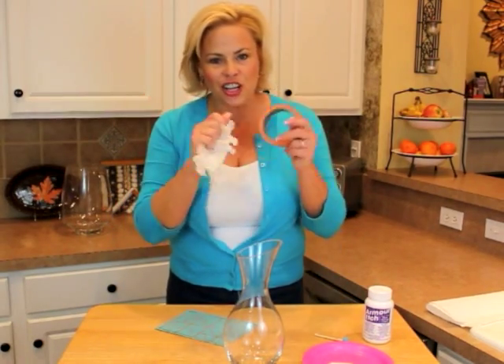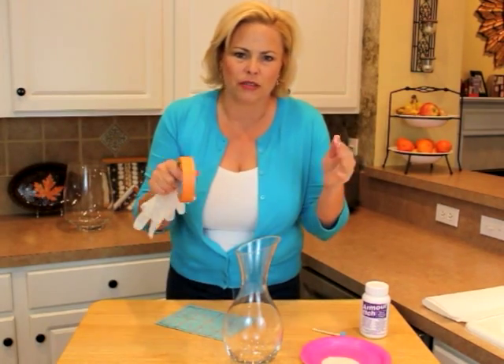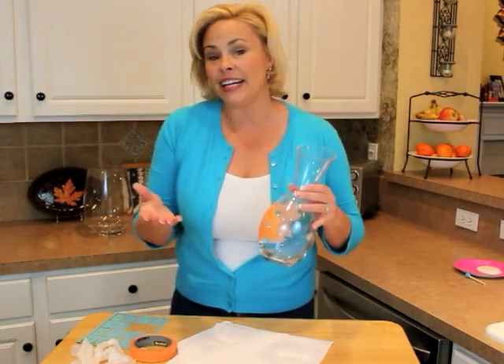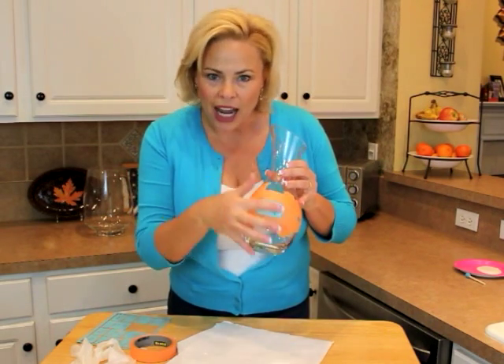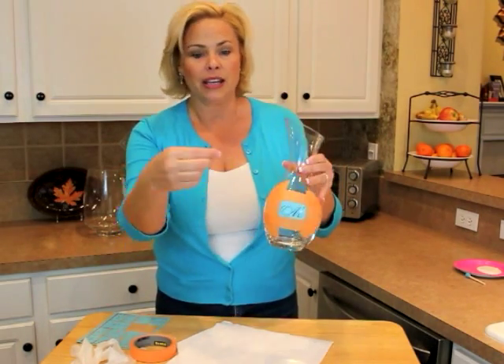You'll also need masking tape, because you're going to use it to go around the stencil — to keep it on there and to block off extra space that you don't want the cream to get on, so if you get a little sloppy you don't have to worry about it. The first thing I've done is wash and thoroughly dry my glass carafe. Then I've applied the stencil, measured, and positioned it just where I thought would be perfect, and masking-taped off the area around the stencil.